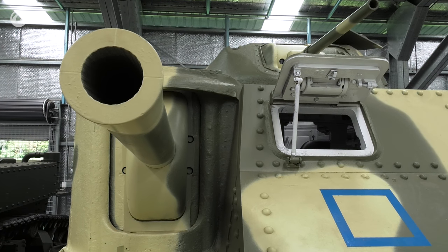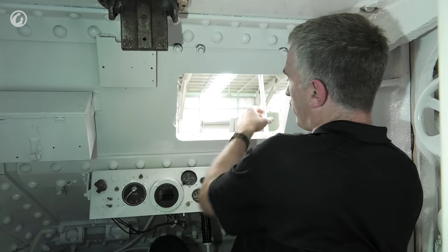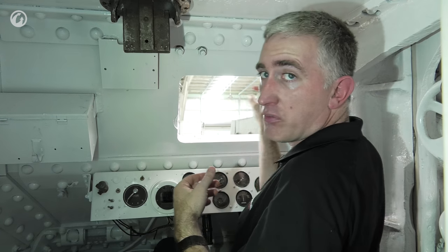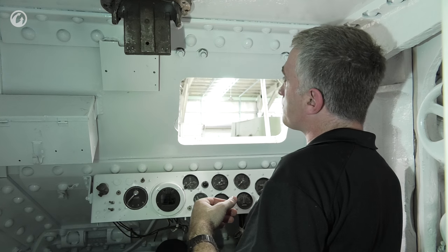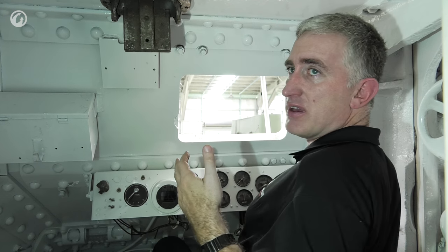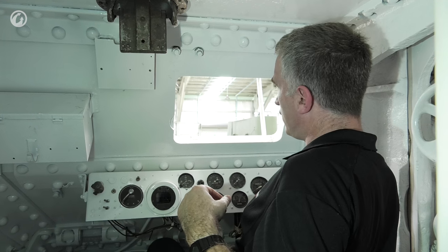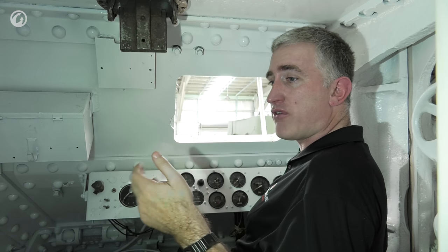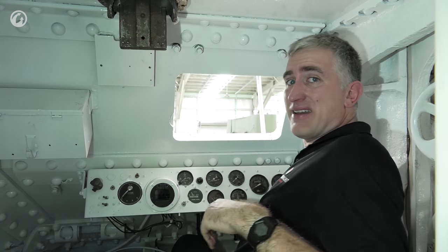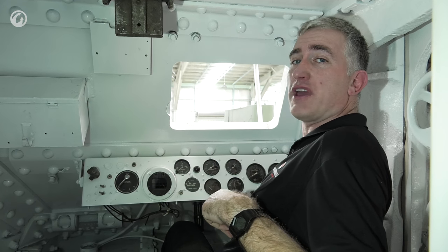To see out, the driver has his vision port — currently in the 'not getting shot at' position. In combat, you'd release the locking support, swing the visor down, and look through a small aperture. In theory, a World War II-sized person could squeeze out through the vision port in an emergency, though it's not ideal. Getting out quickly from either the radio operator's or driver's position would be very challenging — this is probably not the easiest tank to exit in a hurry.